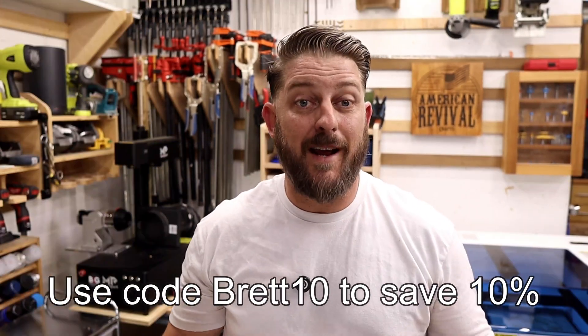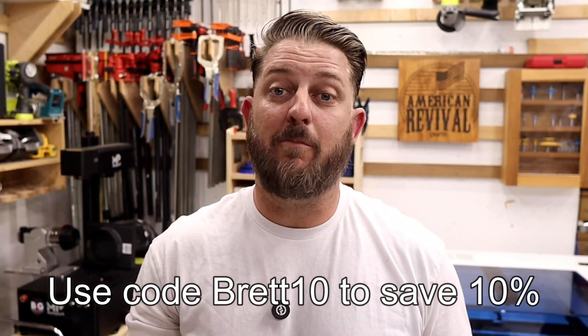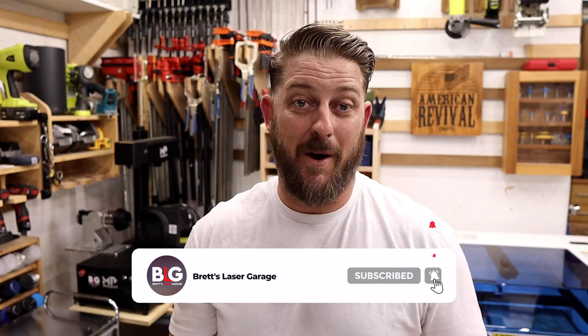If you'd like to save 10% on all Monport lasers, use my code BRETT10 at checkout at MonportLaser.com. This gives you 10% off anything on their site, and it stacks with whatever promo they're currently running. If you've enjoyed this video or it helped you out, please give it a thumbs up and leave a comment below. If you really liked it, please consider subscribing so you don't miss out on the next one. Have a great day, everyone.